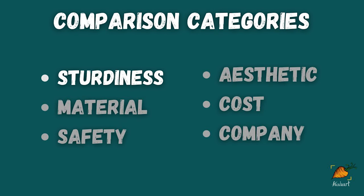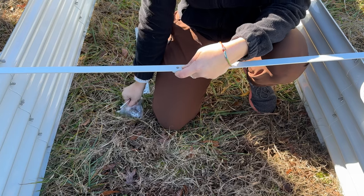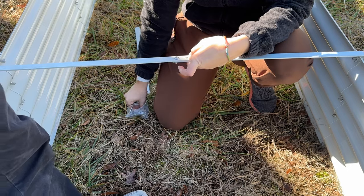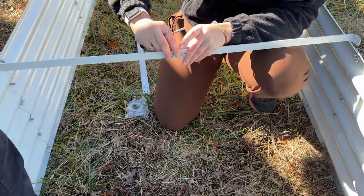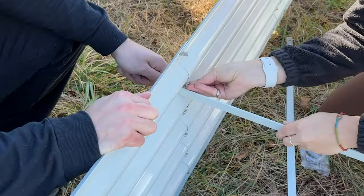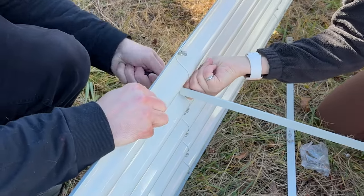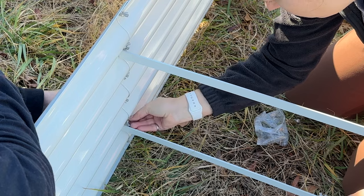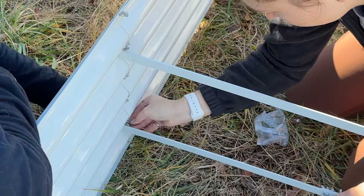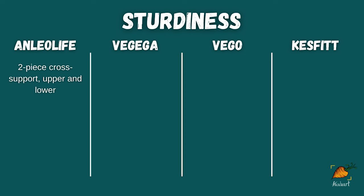Let's start by talking about sturdiness, beginning with the Anleolife bed. This raised bed was actually the biggest of the four I was sent, and it came with four separate cross-support rods. Each rod came in two pieces which needed to be screwed together, and then the ends were screwed into the sides of the bed. Even though the connection point between the two halves used two bolts instead of one, I still found it to have quite a bit of bend in it. The purpose of these supports is to make sure the walls don't bow outward under the pressure of soil once it's filled. I did like that there were upper and lower supports for this bed, though.